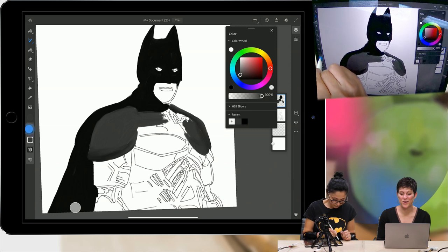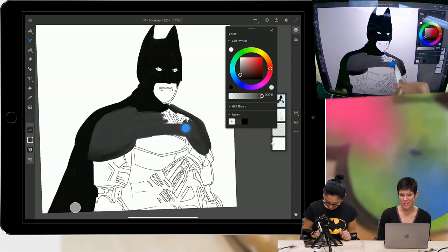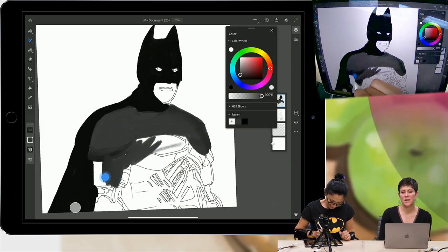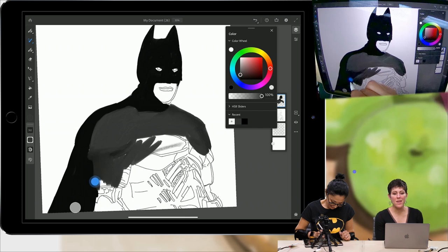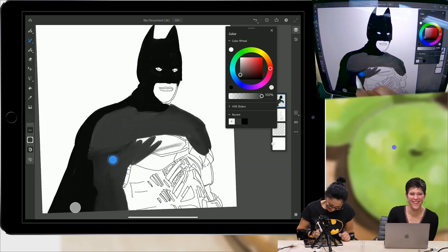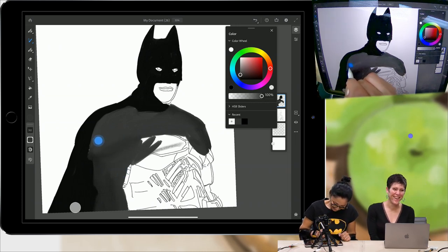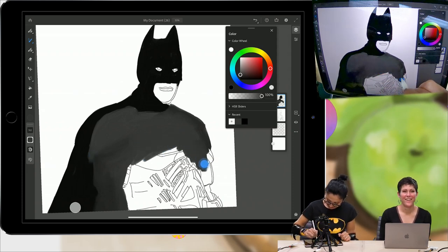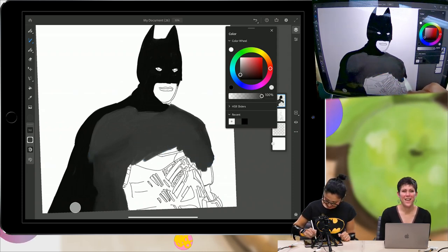I think it's time for our first Batman trivia question. Let's start with an easy one — Batman is also referred to as the caped what? Next Tuesday, Fresco will be available for everyone. You can get it on the App Store — you can download it for pre-order and it will automatically appear on your iPad.